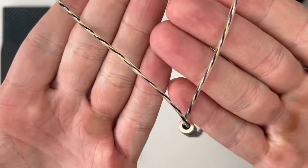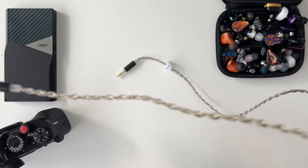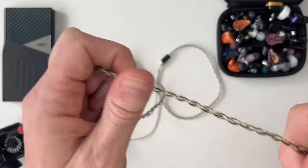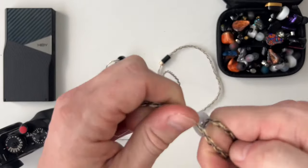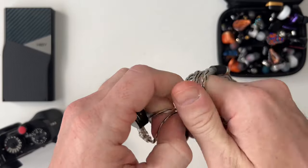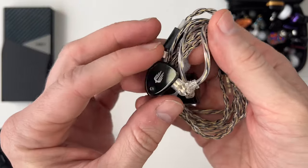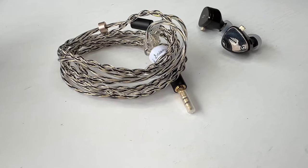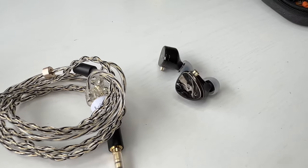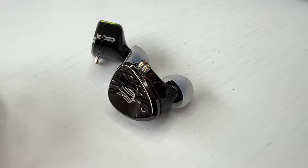In terms of powering this, it's a hybrid earphone so you might think it needs extra power, but I can honestly say there was no problem driving it at all. I used it straight out of a Sony Xperia phone, with different amps, and I didn't detect any noticeable difference. I even switched to a balanced cable and again, no detectable difference.